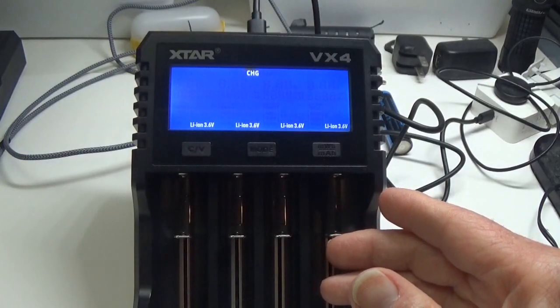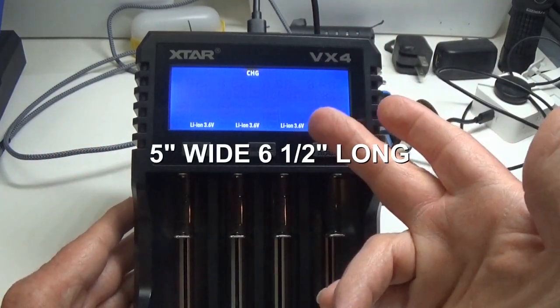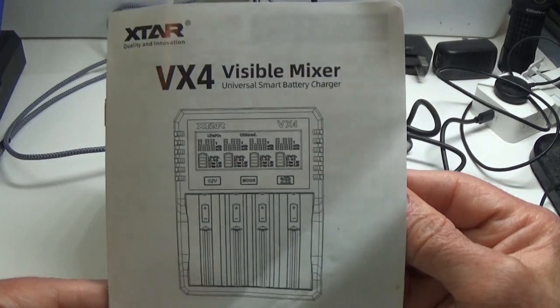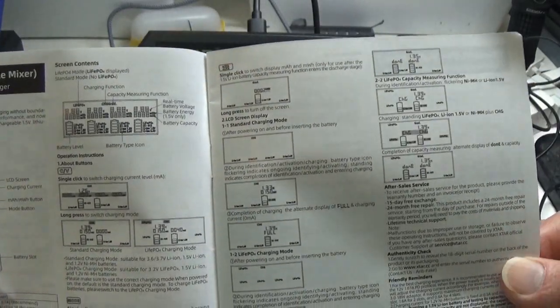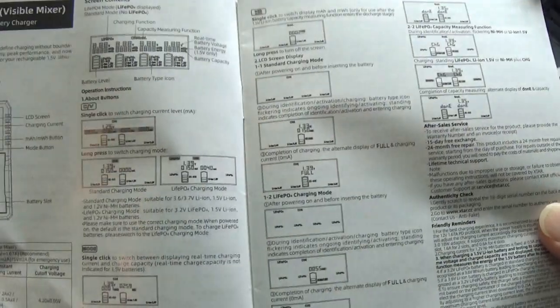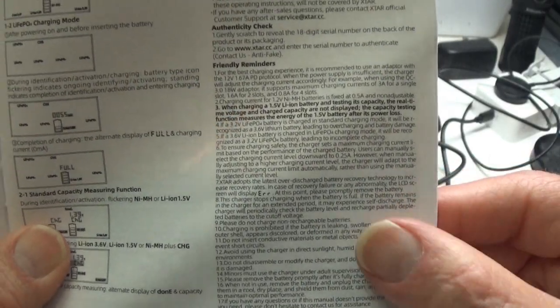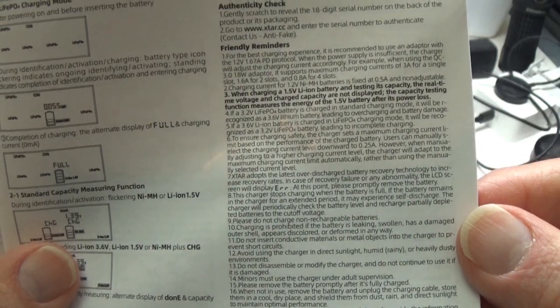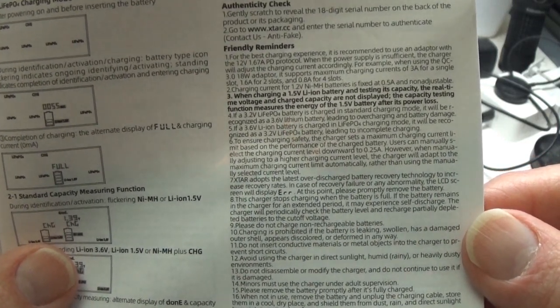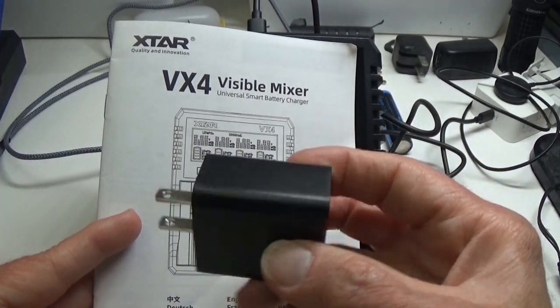So let's talk about what's inside the VX4 Visible Mixer box. Of course the star of the show is the charger itself — it's not a small unit, several inches wide, several inches tall, with a nice big bright display. Next you get the manual, which is pretty self-explanatory in many different languages. The English page gives you diagrams of what happens when you put different size batteries in the slots, what to expect, and notes on variances when working with different battery sizes, including info on the 1.5V lithium-ion double-A size.